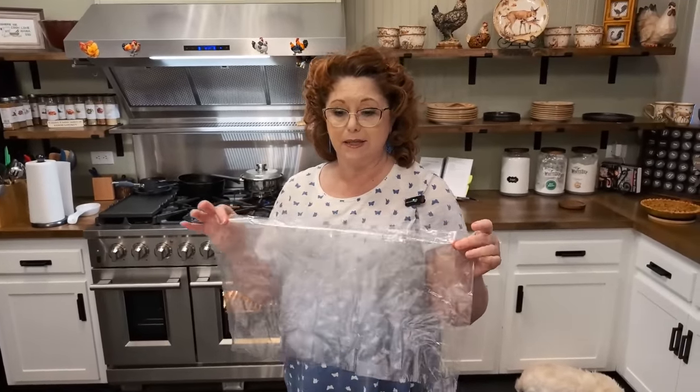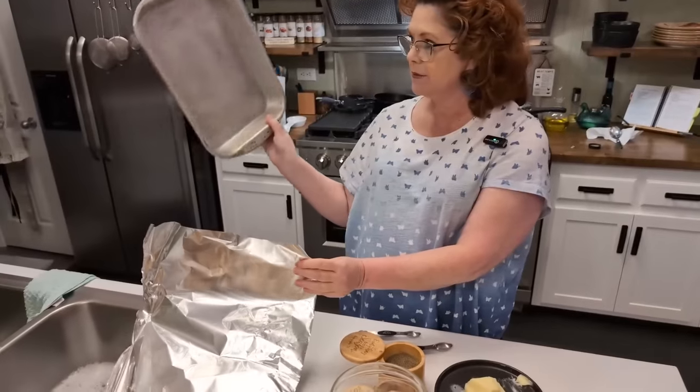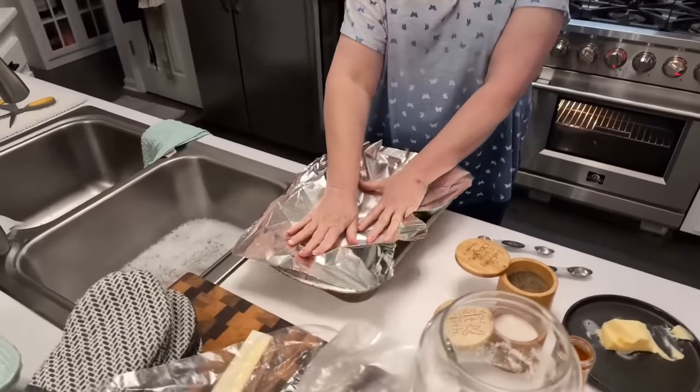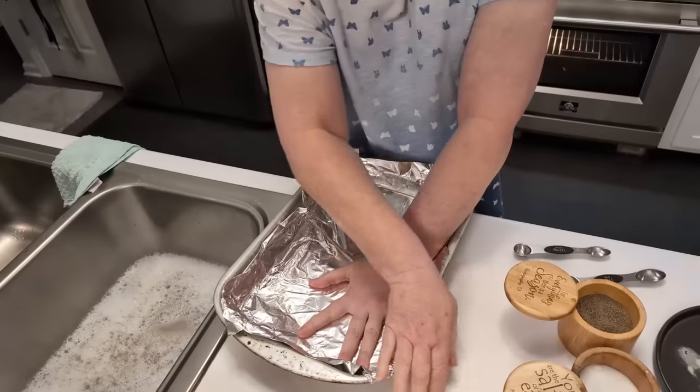This is a super easy recipe. You need a bag — I'd usually use a gallon size but I'm out so I'm using a crock pot bag to shake my chicken up in. You're going to take a sheet pan and line it with some foil for easy cleanup, just like that.